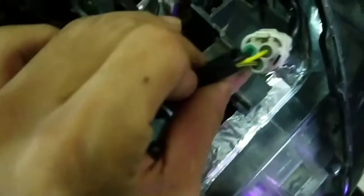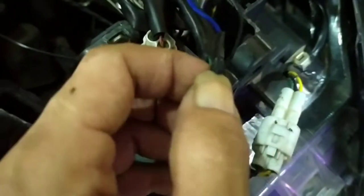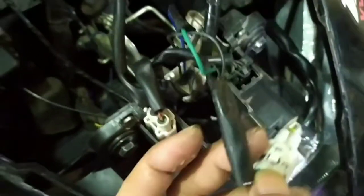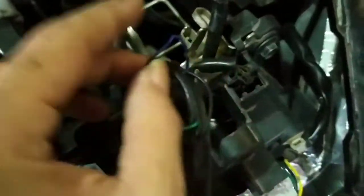Untuk kabel yang warna hijaunya, ini kita putus. Dan ini udah saya sambung - saya sambung menuju ke saklar, dan ini juga - satunya menuju ke lampu, menuju ke lampunya. Seperti ini.